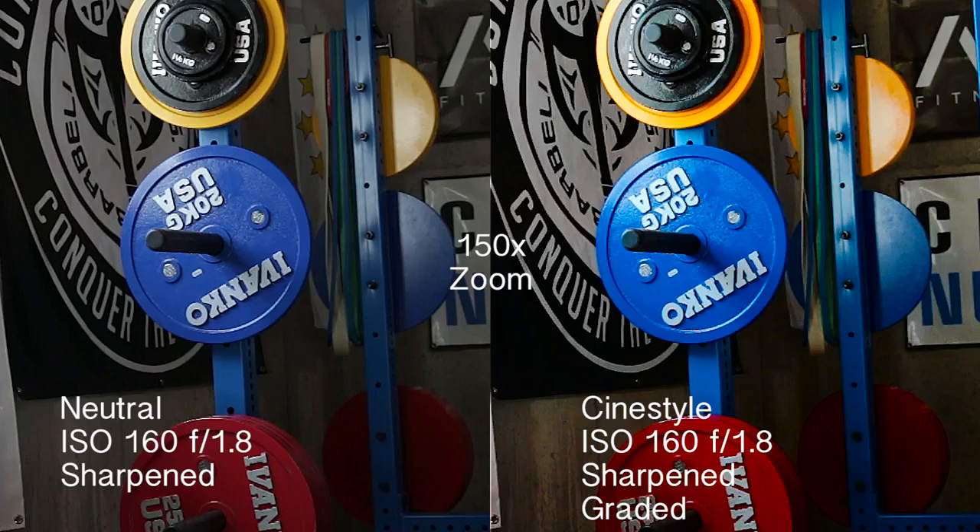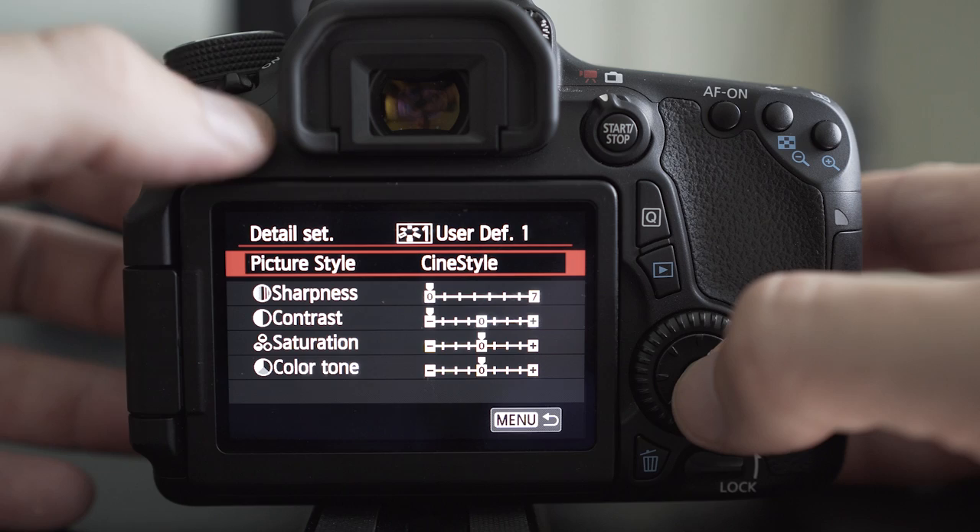Now, if you've gone ahead and tried to put your camera into cine style, you've likely noticed it's not on your camera. That's because in order to get it, you must install it from the web. Don't worry though — it's a free download and a simple process.